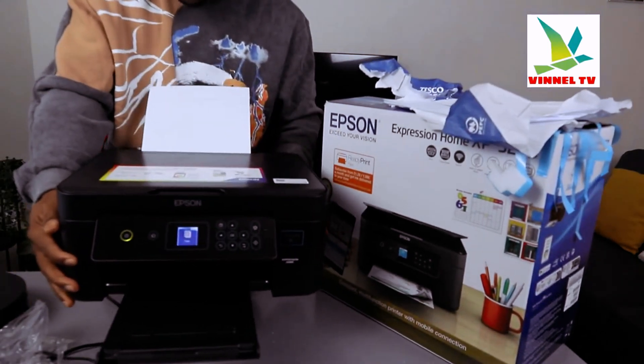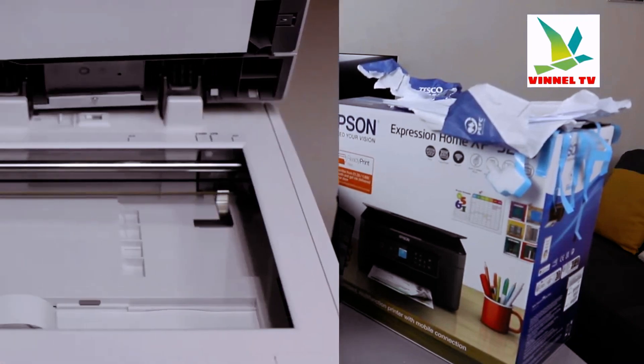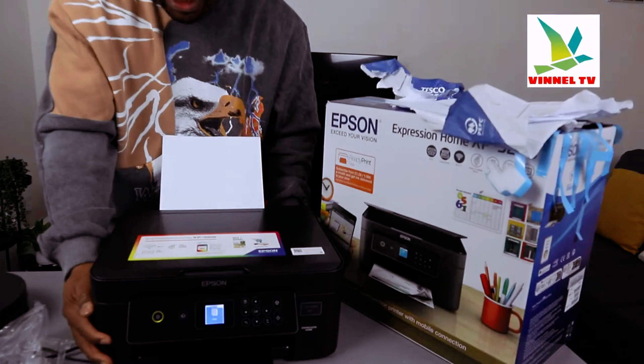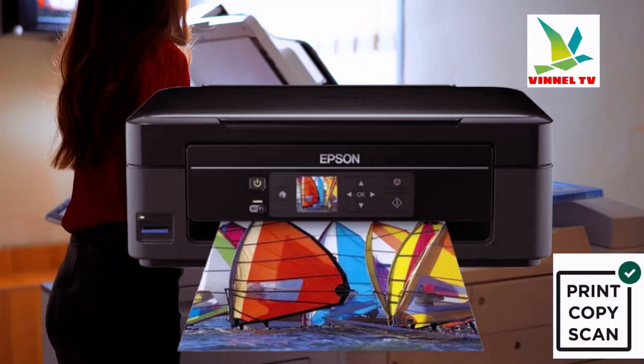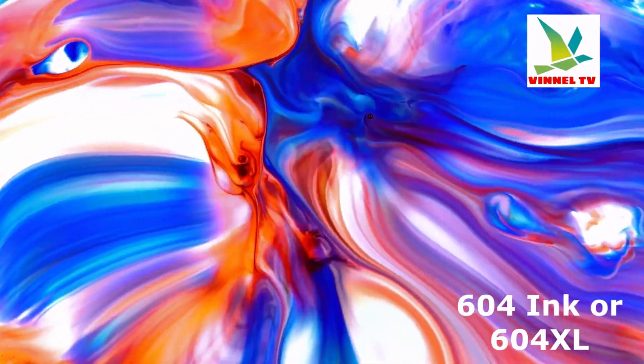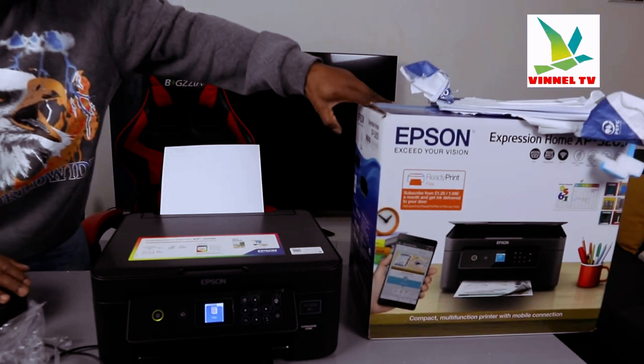We got this printer, the Epson Expression Home XP-3205. This printer is a multifunctional printer. It uses ink cartridges C04 extra large. In terms of printing speed, print speed is 10.0 for black and 5.0 for color.